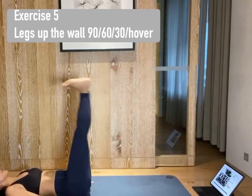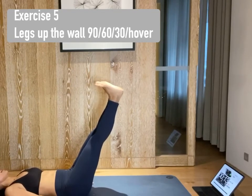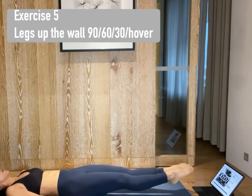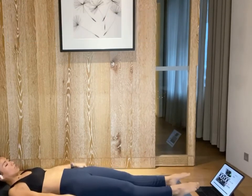Inhale, lift your legs up. Exhale, lower to 30 degrees. Plug your lower back down. Inhale. Exhale, lower to 60 degrees. Inhale. Exhale, hover from the ground. Point the toes and lift your chest. Your toes are higher than you think. Three, two, one. Release.